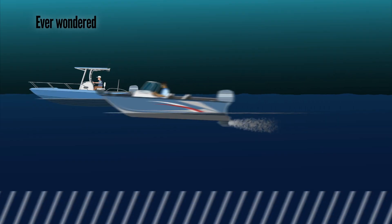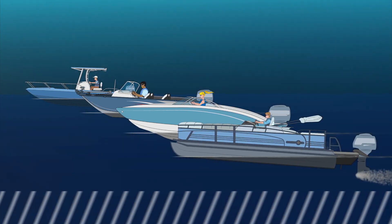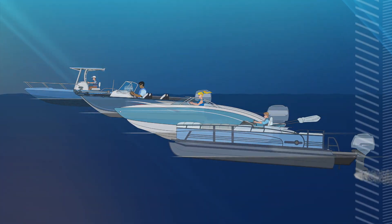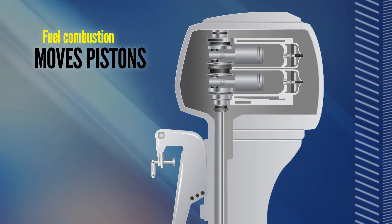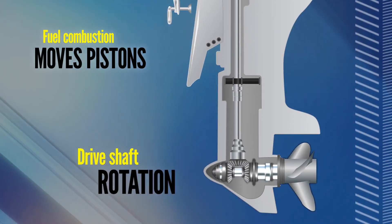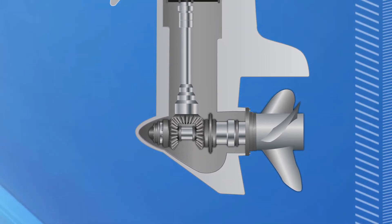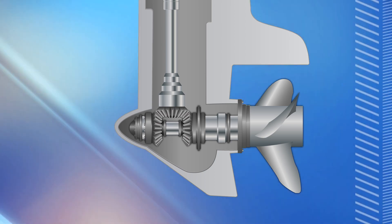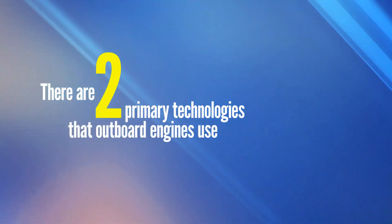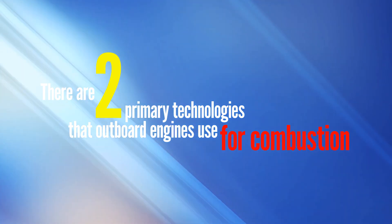Have you ever wondered how the outboard engines on boats work? Modern outboard engines, similar to engines found in other products such as cars or motorcycles, use fuel combustion to move pistons which in turn rotate a drive shaft. In the case of an outboard motor, the rotational force applied to the drive shaft is used to spin a propeller. There are two primary technologies that outboard engines use for combustion, each working differently to achieve the goal of propulsion.